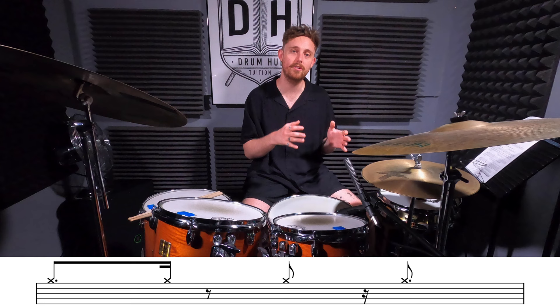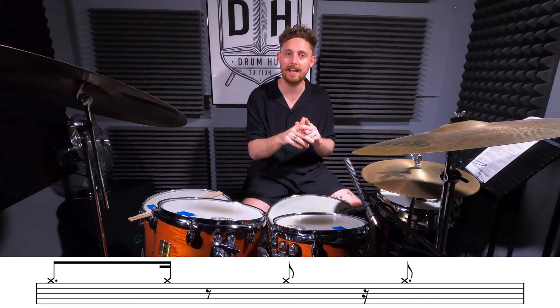Not too bad so far. So in a bar of 3/4, you have four dotted eighth notes: one-e-and-a, two-e-and-a, three-e-and-a, and then it starts again on beat one.